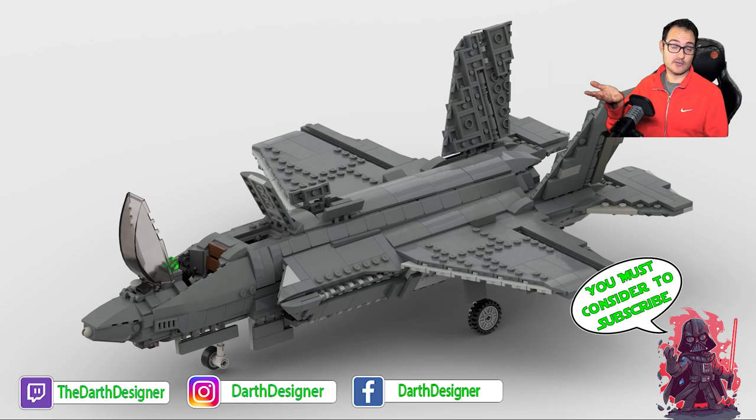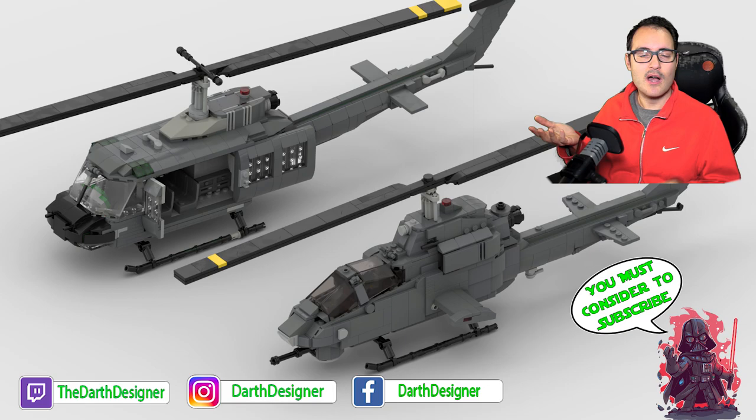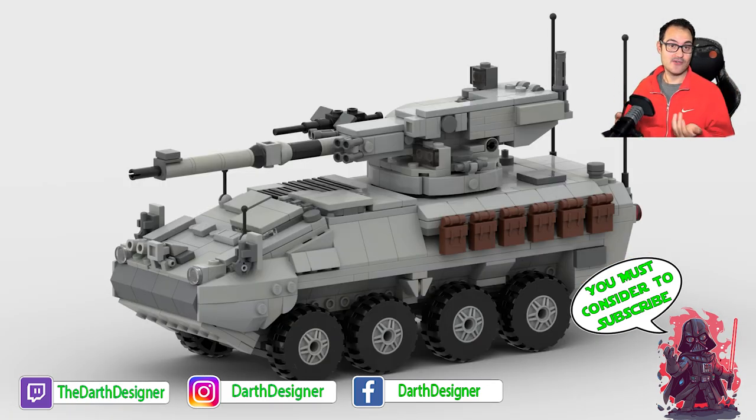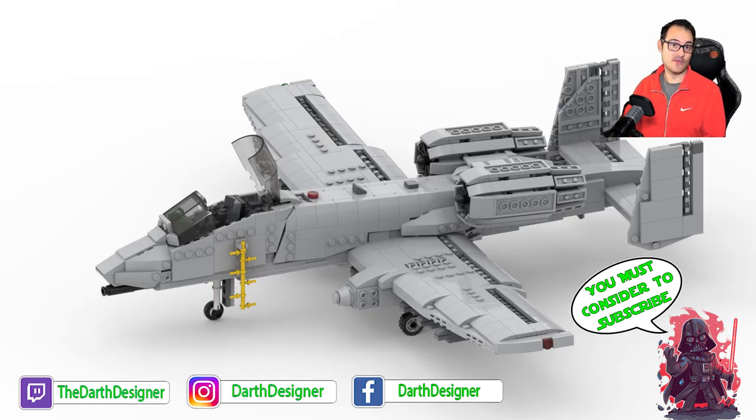And subscribe if you're not subscribed yet — why are you still not subscribed after so many years? As usual, that's really all. The video is finished, so thank you for watching and see you next time with a new project. Bye!